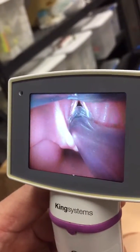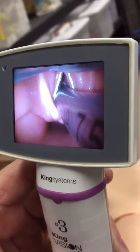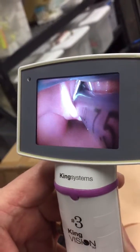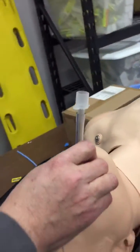We'll see how easily that tube passes through the glottic opening. I can see the cuff of the tube pass completely past the cords, and that's about as far as we want to go. As soon as that cuff gets past the cords, we remove the King Vision.